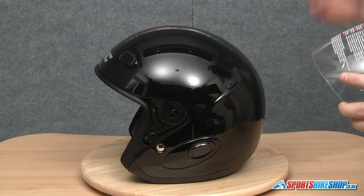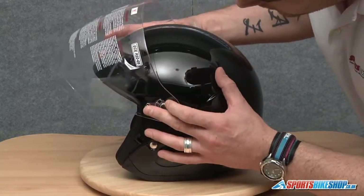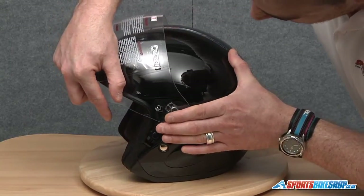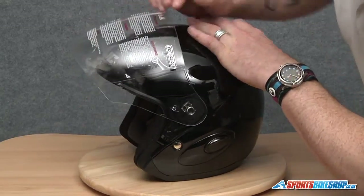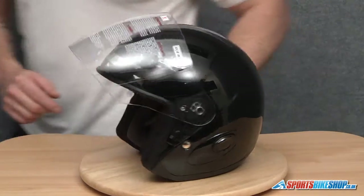To replace the visor it's exactly the same in reverse order. Just going to line this up first of all, then basically push it towards the back, and then don't forget to put this arm back into a lock position so the visor isn't going to come off.